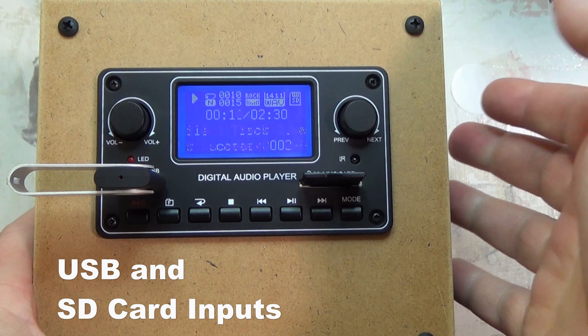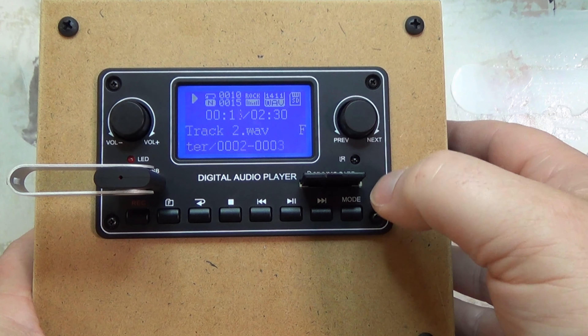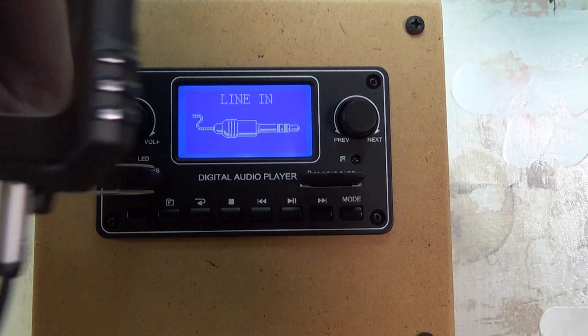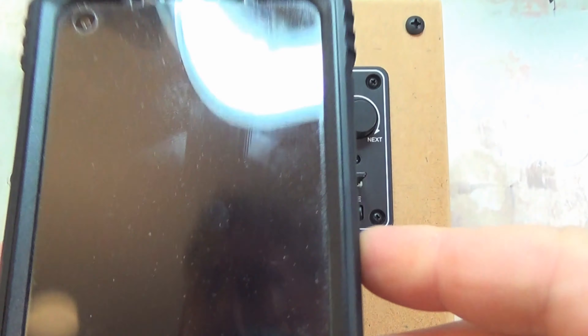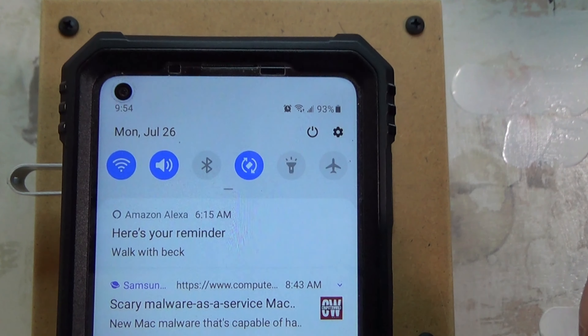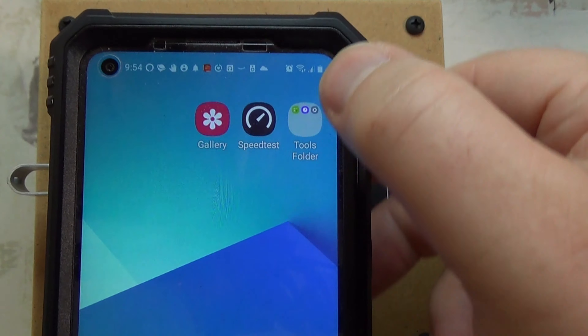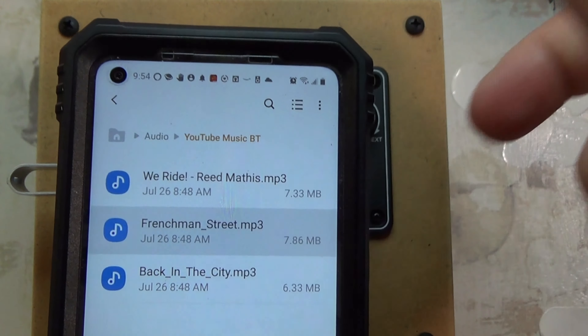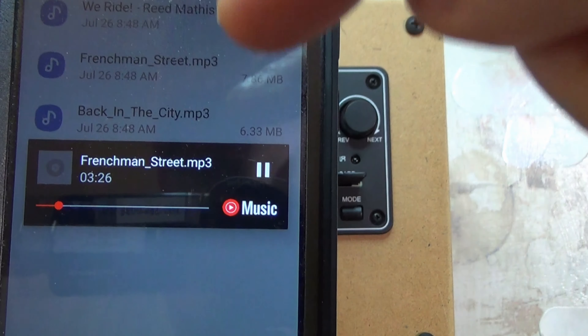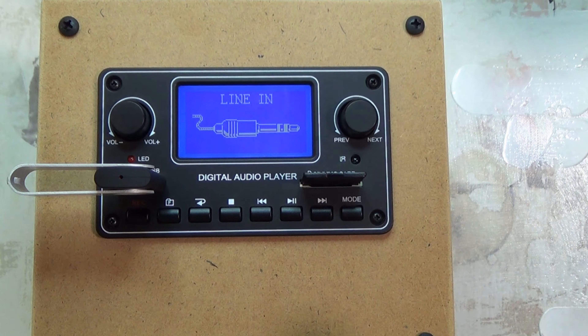So SD and USB sort of work the same. Let's go to auxiliary. For auxiliary I'm going to use my phone again — I have it plugged in but this time it's just going to be used as a line in, not Bluetooth. I turned Bluetooth off. I'll go into my folder and play a song. It's playing from the line in, but you don't have any functions here at all. The only thing you can do if you press pause is it turns the mute on — it can't pause it because it doesn't know how to tell the source to pause.